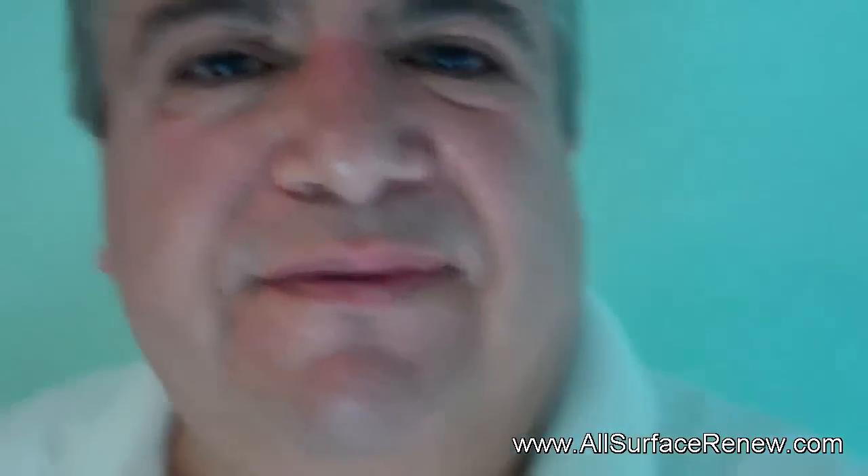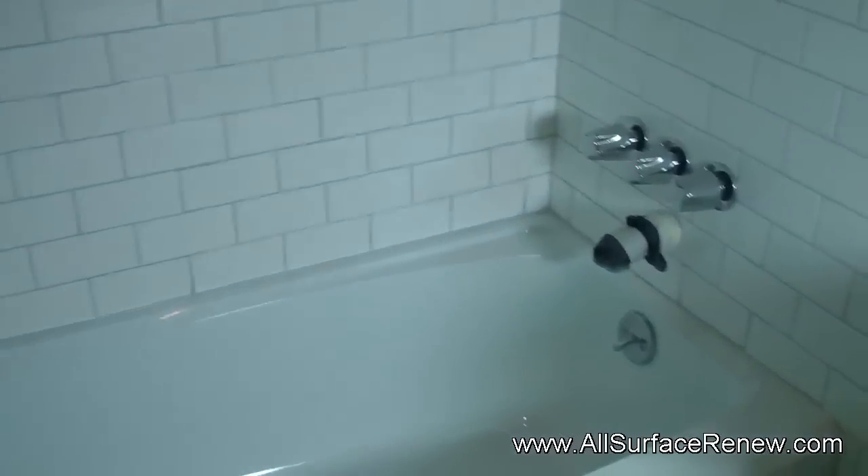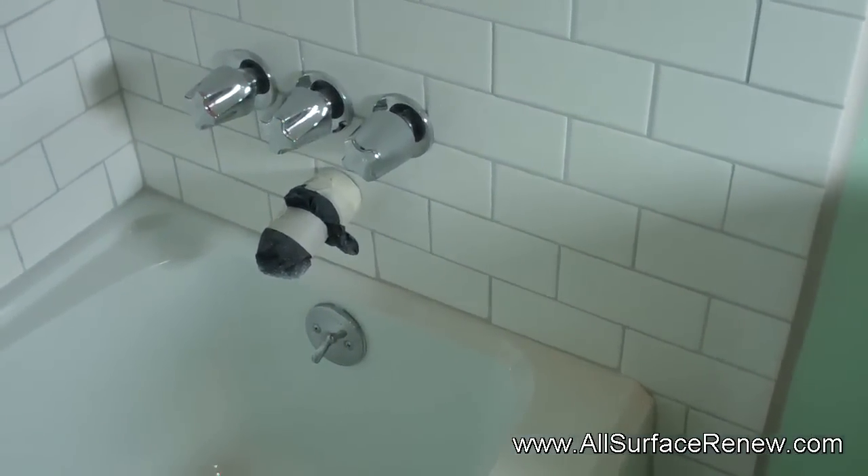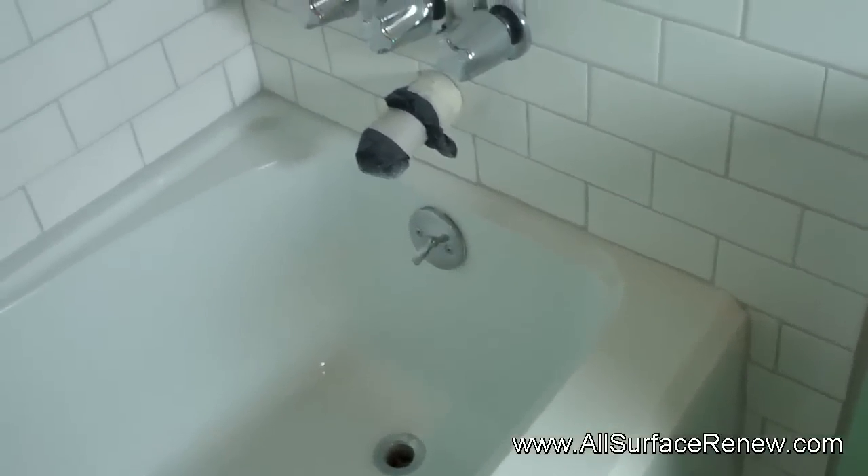Welcome back. We're done with this tub and we're ready to show you what we have. As you can tell, this is the surround that is new. You see that drip? There's a slight drip in there, so we're going to leave it and probably just have the homeowner remove it tomorrow. Other than that, we're pretty much done.